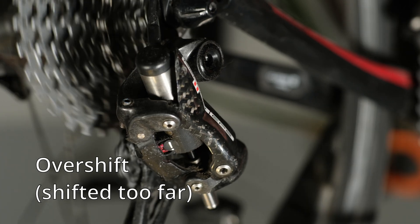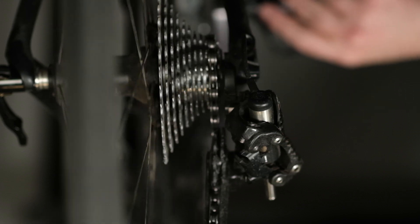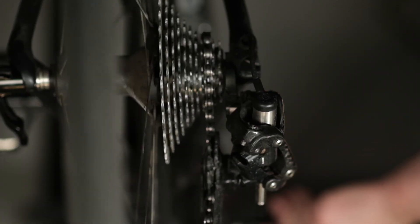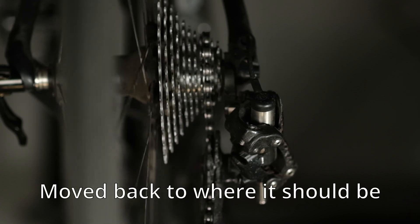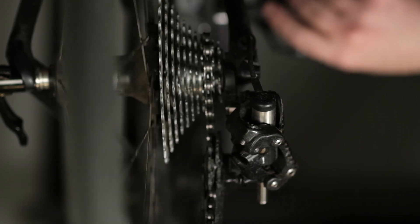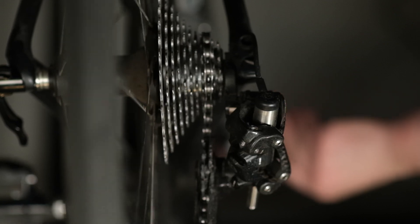The overshift. That little overshift is one of the many advantages an electronic groupset has over its mechanical counterparts. An experienced professional might be able to do the same thing with a mechanical in one direction, but maybe not in the other. That little cheat — that little overshift — gives it quite an advantage because it can apply a little more force and make sure the chain really is pulled into position, then quickly move back.